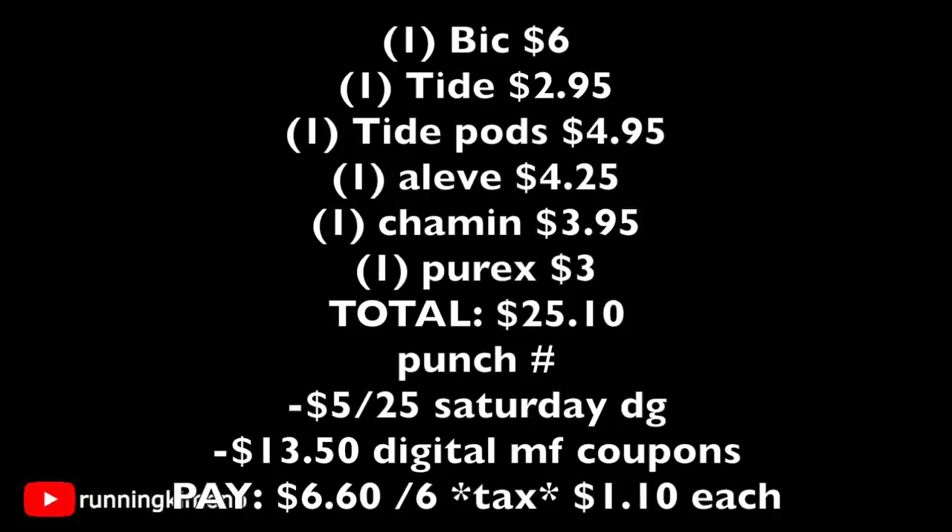Here's the math for Deal #2: BIC razor $6.00, Tide Simply Pods $2.95, Tide Pods $4.95, Aleve Back Pain and Muscle 24-count $4.25, Charmin $3.95, Purex Crystals $3.00 — total of $25.10. Punch in your phone number, the $5 off $25 Saturday coupon comes off along with $13.50 in digital manufacturers, leaving you paying $6.60 out of pocket before tax. Each of the six items works out to $1.10 each — with the BIC razor, Purex Crystals, and other goodies, this is not a bad little basket.